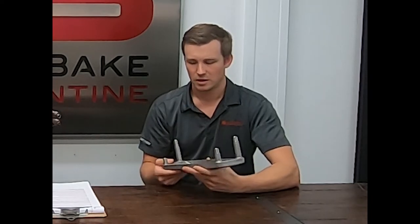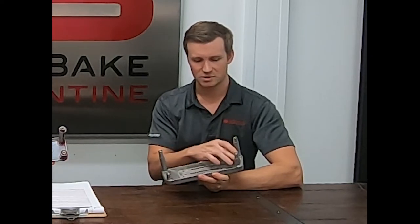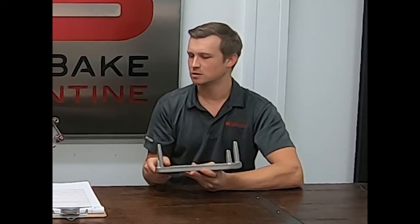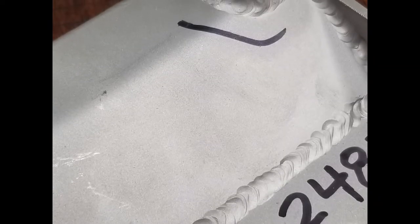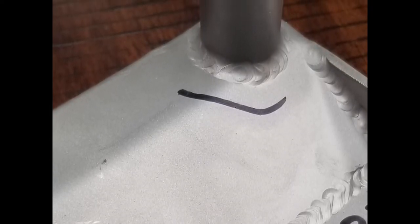That's where we were experiencing the failures. And then we added these formed braces around the posts to help attach everything and eliminate the stress concentration from where the welds were previously initiating the fatigue crack. These actually have another benefit as well — they tidy up the carrier end to keep debris and things from being trapped in those tight spaces.